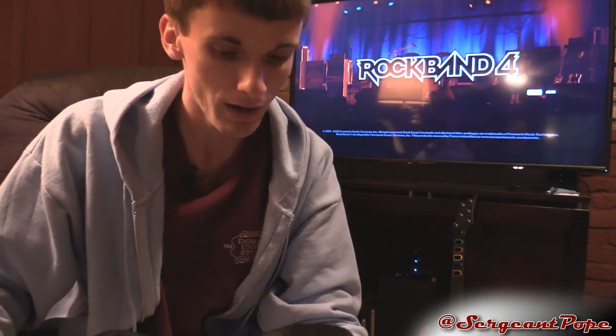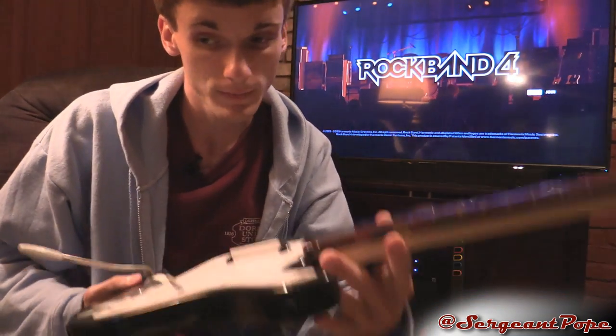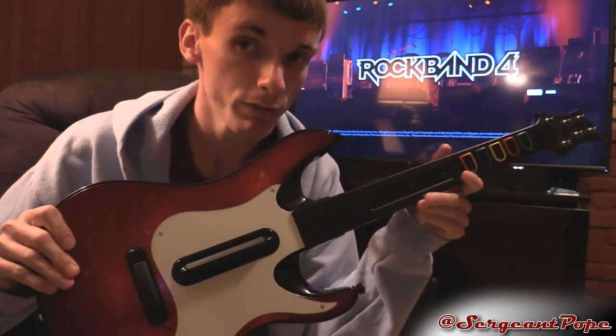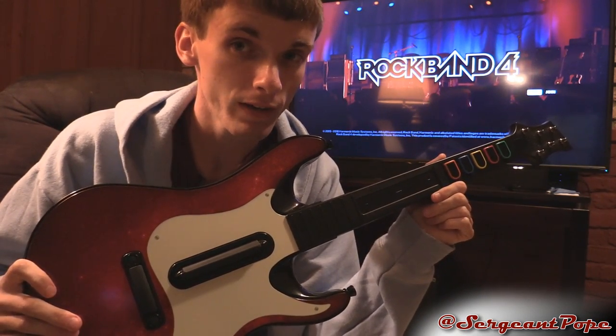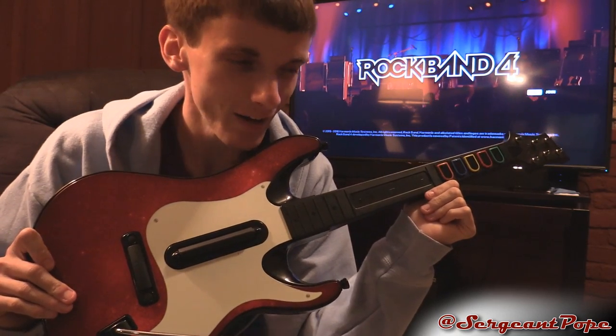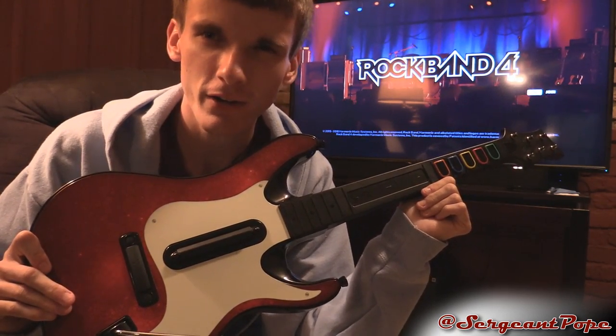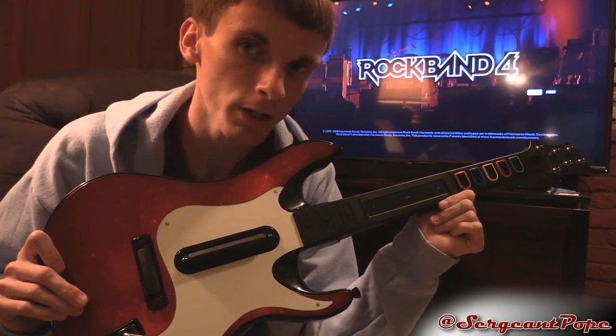I've had so many issues with Rock Band guitars — Rock Band 2, Rock Band 4, and we'll see how the Rock Band Rivals guitar holds up. But here's the guitar I actually love using consistently because it works and has never had any issues, and it's a Guitar Hero guitar. I don't even like Guitar Hero that much, but god damn are their instruments so much better.